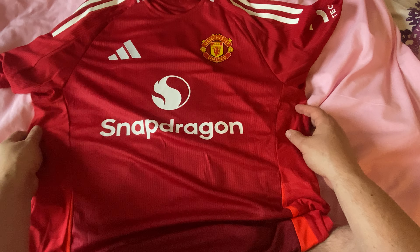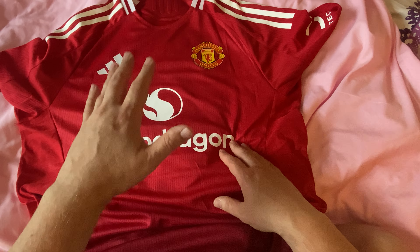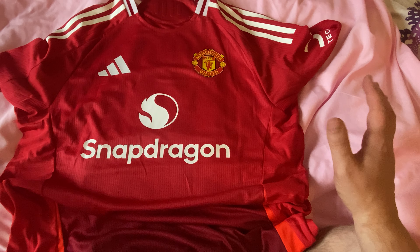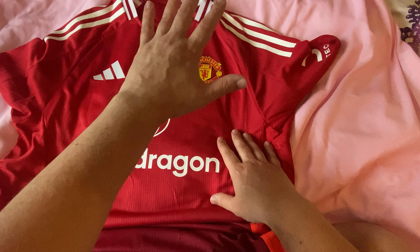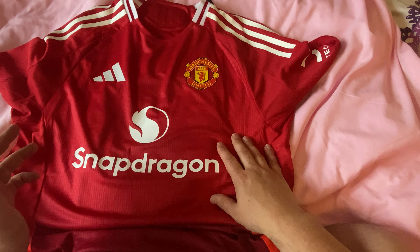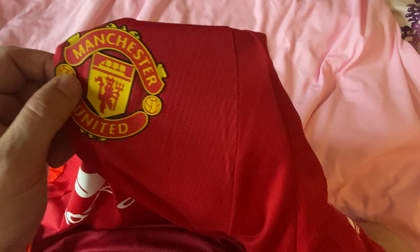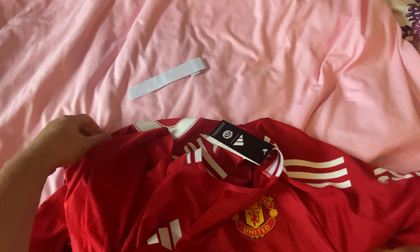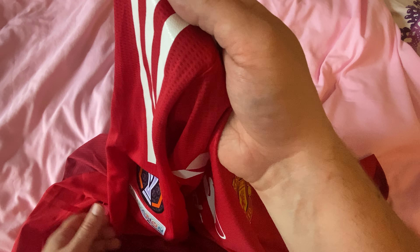Hey guys, welcome back to the channel. I've already packaged it because I recorded this video once but ran out of storage, so I had to get rid of some stuff to film it again. This is from DHgate — the Manchester United home shirt from the 24/25 season. This is the player version, not the fan version. As you can see, this is the rubberized logo, the rubberized Adidas logo, and even the rubberized Adidas stripes down the side.